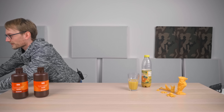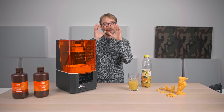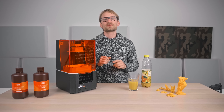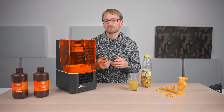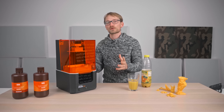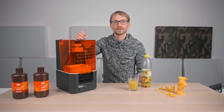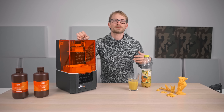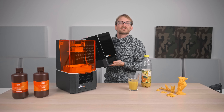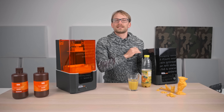This is the Prusa SL1, the resin printer from Prusa, and as such it comes with quite some expectations, at least for me. But it's Prusa's first resin printer, and it wasn't even fully developed by the Prusa team itself. So let's check out whether they've still managed to build the MSLA equivalent of the ever-popular MK3 and MK3S, and how much the cleaning and curing station, the CW1, makes the resin printing process a bit more bearable.